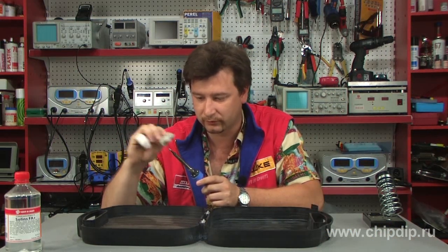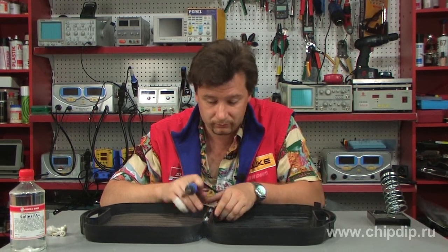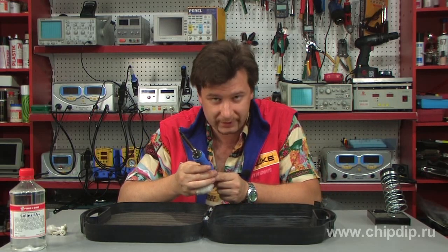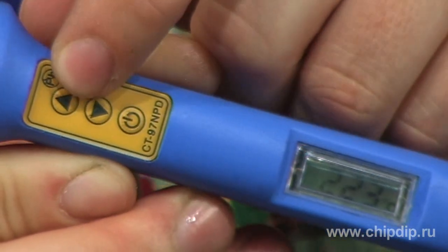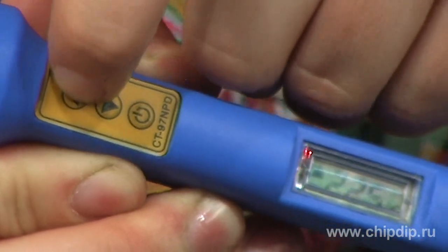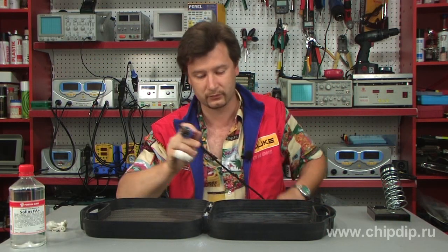We bring the parts together. If the material is polyethylene, we set the temperature of the soldering iron in the range from 220 to 240 degrees. If we try to weld polypropylene, the temperature should be slightly higher, about 260 to 270 degrees. In this case, we deal with polyethylene, so I set the temperature to about 220 degrees.